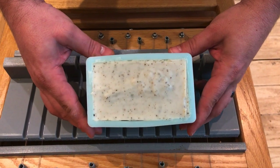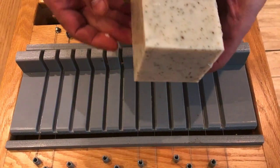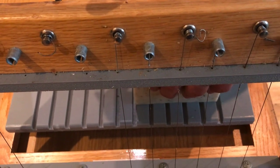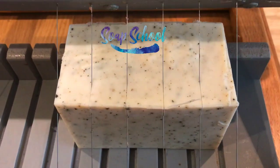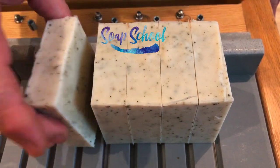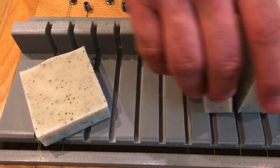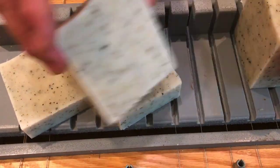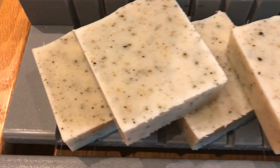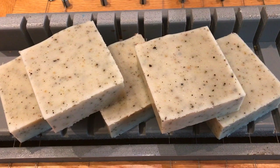So this was the lemon and black pepper soap that we made and it's looking absolutely beautiful. It smells delicious too. There's something really satisfying about that kind of finish — doesn't that look absolutely beautiful. And there we have lemon and black pepper soap.